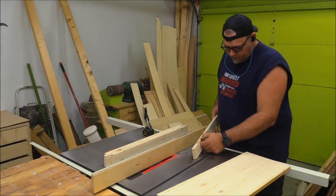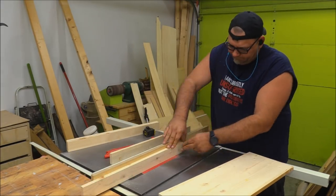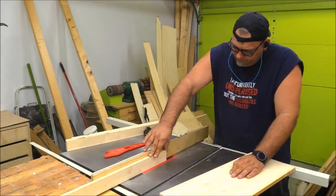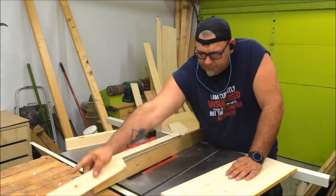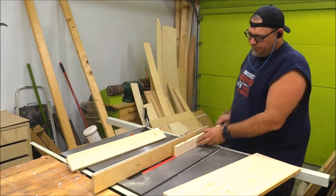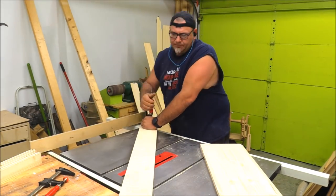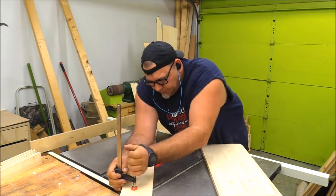To get started I ripped off four pieces two and a quarter inches wide from the panel, and then I needed to create a dado in the sides of each of those pieces that I cut. To do that I just raised my blade up three-eighths of an inch and moved my table saw fence over close to the blade and incrementally moved it in until I created a groove or dado that was just about three-eighths of an inch wide.